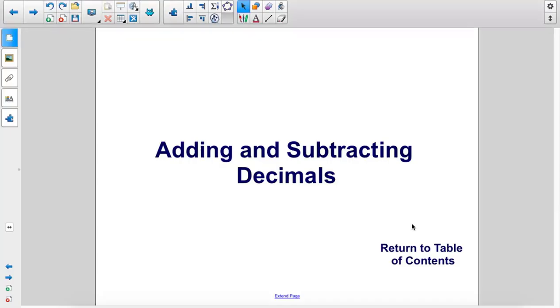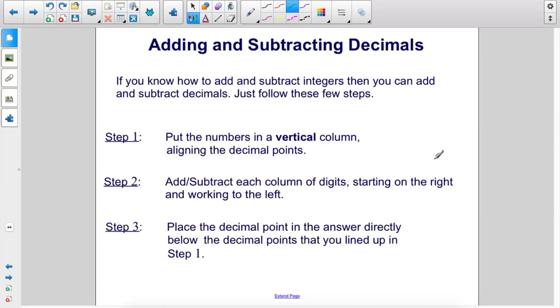Adding and Subtracting Decimals. If you know how to add and subtract integers, then you can add and subtract decimals. Just follow these few steps.